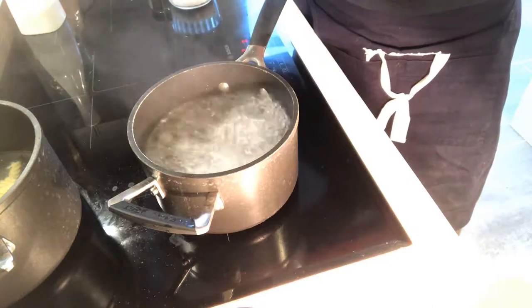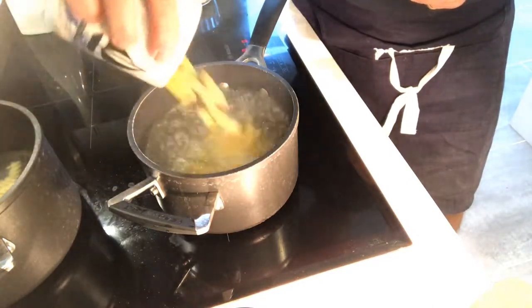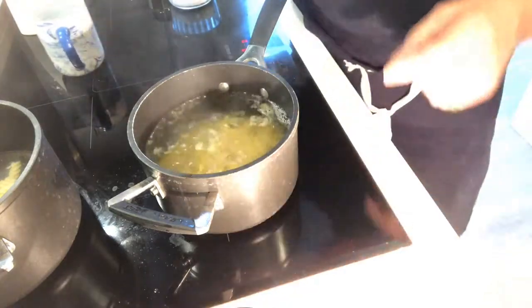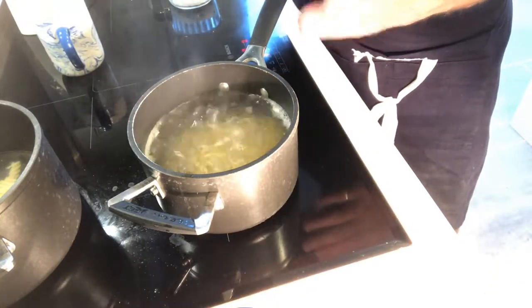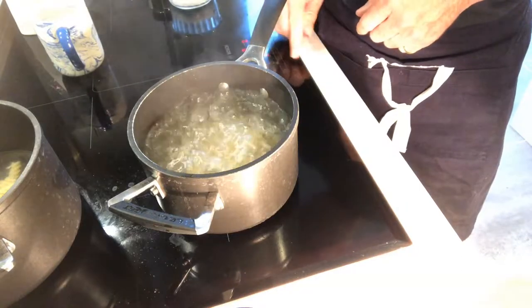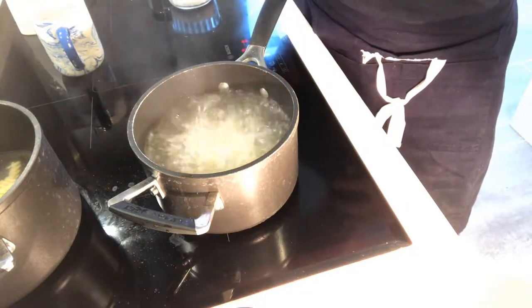All we do, take our 100 grams of dried pasta and pour it in. Get your watch, get your phone, set a timer. The timer should be for 12 minutes. We're back to the boil now — timer on, 12 minutes. That's how long it will take for the pasta to soften up.